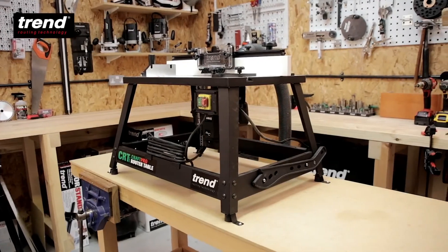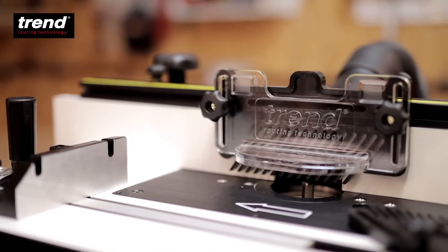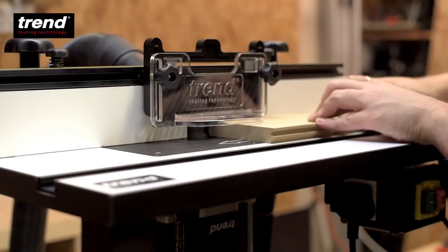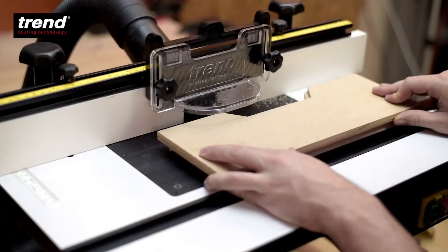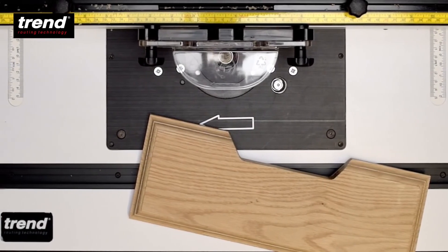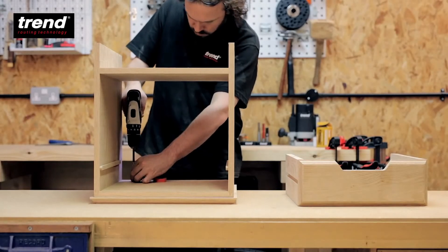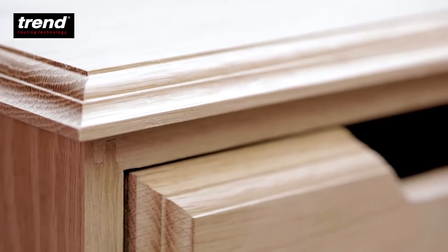The Trend CraftPro router table is perfect to expand the versatility of your router. Combined with a Trend router and Trend cutters, it's an essential addition to any craftsman's workshop. All products can be purchased from Trend routing centres and stockists around the UK or online. See the Trend website for details.